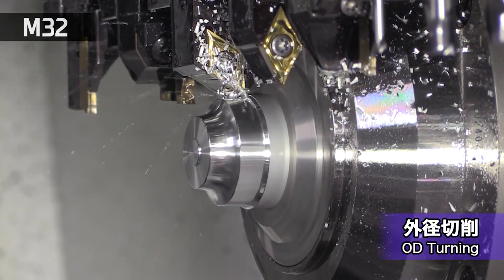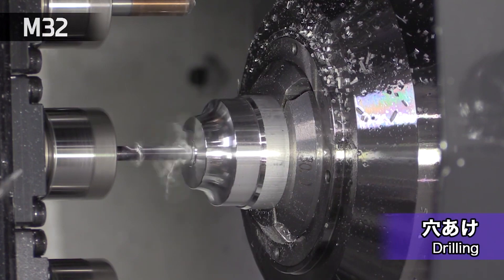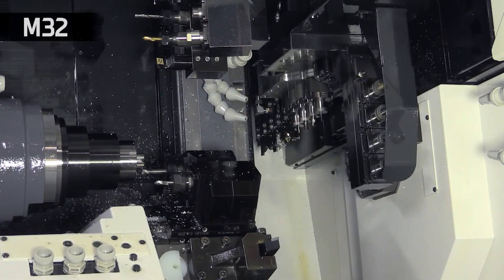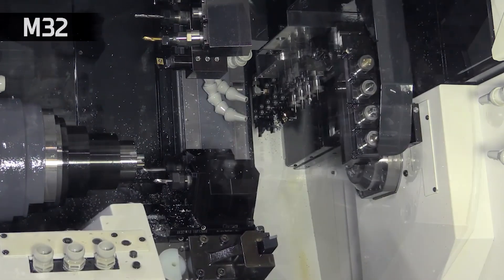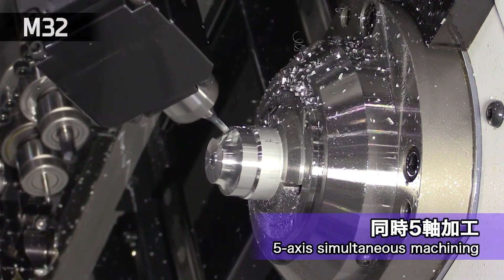In a nutshell, it's the fifth generation of this M32 machine. The main upgrades really are an interchangeable guide bush, a double-ended programmer or B-axis which is capable of true five-axis simultaneous machining, the M800 touch screen control. It's got a lot more power, a lot more tools. It's just an overhaul of the machine, really.